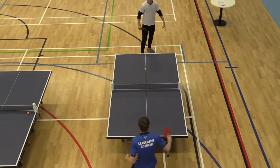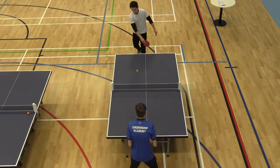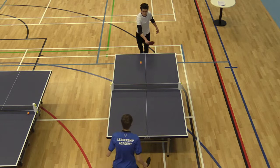12-11 Lawrence. 12-4 Tom to serve. 13-12 Lawrence. Match point. Good stuff, boys.